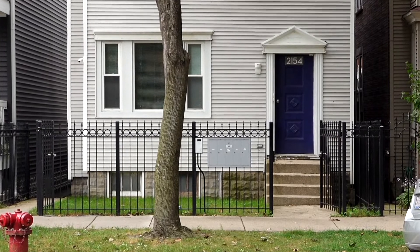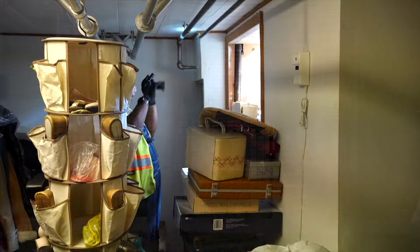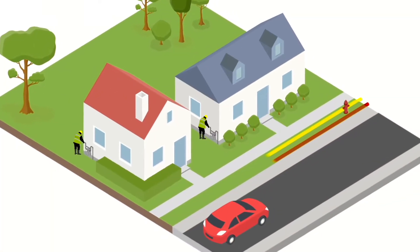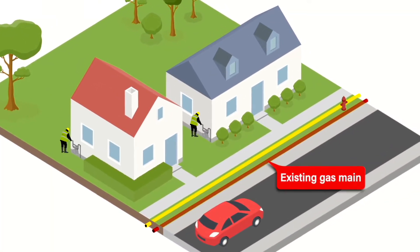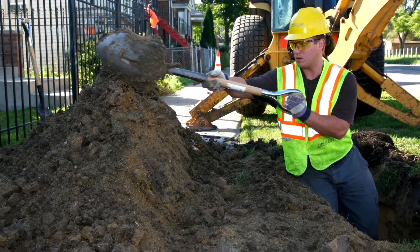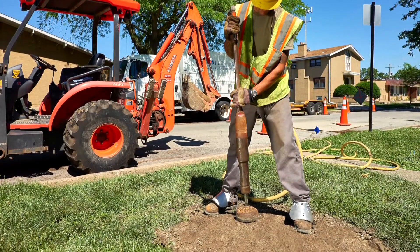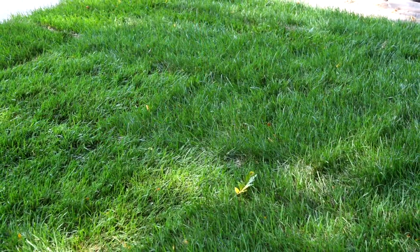We will do our best to plug the old gas main from inside the house. Many times the area to do this in is inaccessible. As a result, our crews will have to physically disconnect service from the main by digging in the front lawn. If this occurs, we will temporarily restore the opening with sand until the restoration crew returns to permanently restore your lawn.